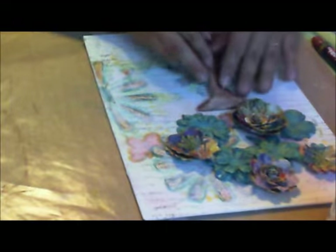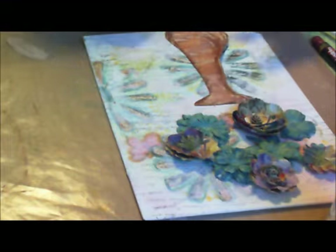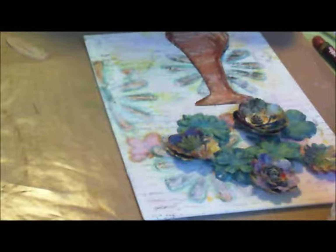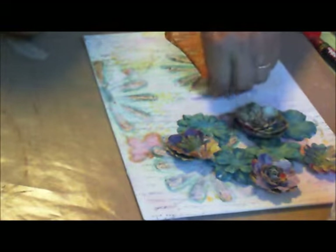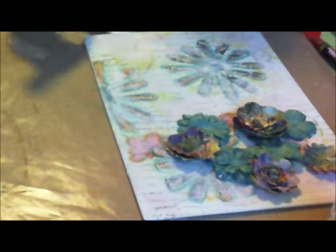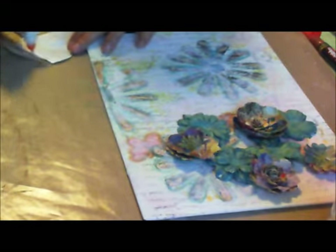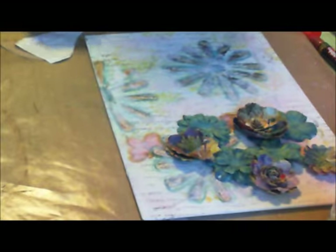Now we're going to add it to a painting or mixed media. I thought about many things last night and what I should do for this project. A lot of people do dolls and I thought about it, but then I went upstairs and saw one of my plants and thought, let's do something a little different.